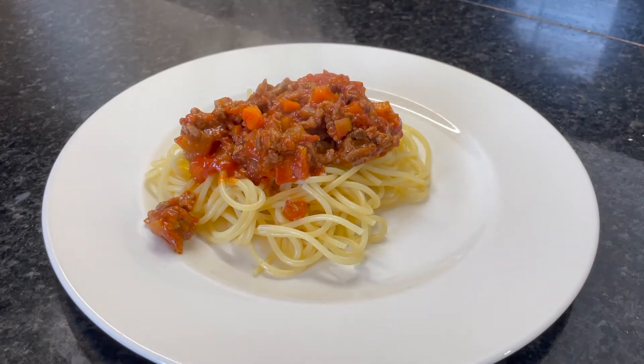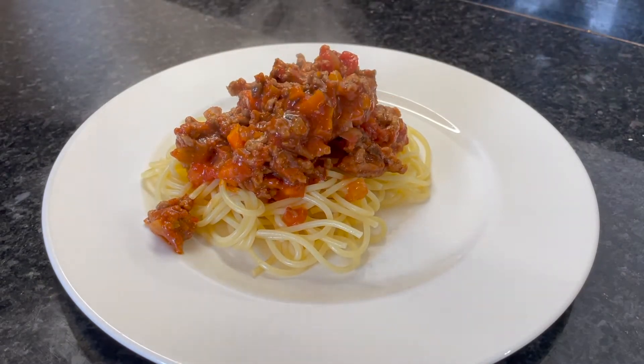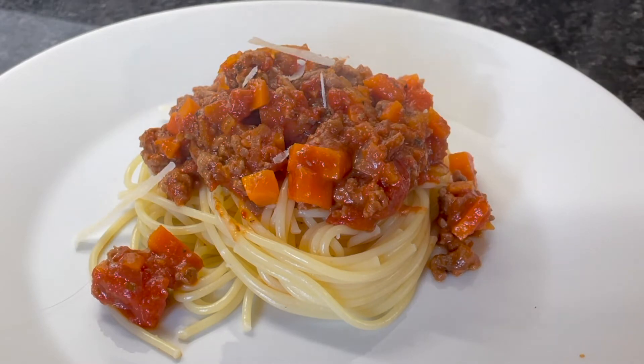Any leftover bolognese can be frozen and saved for another day. And finally, to top it off, add some grated parmesan cheese.